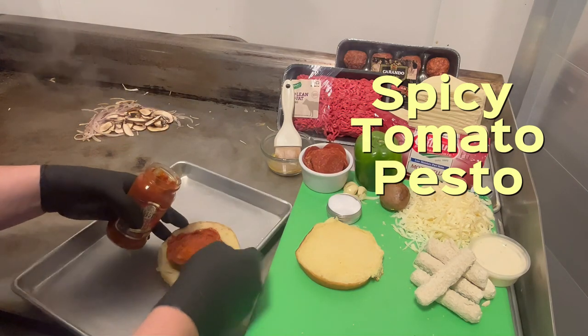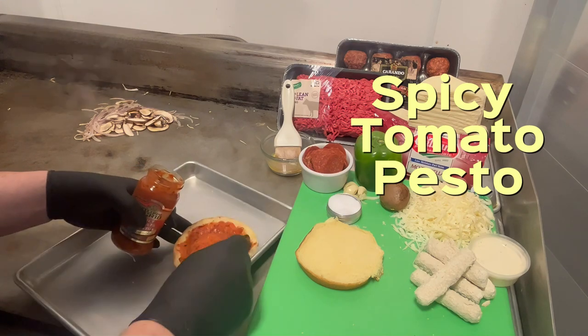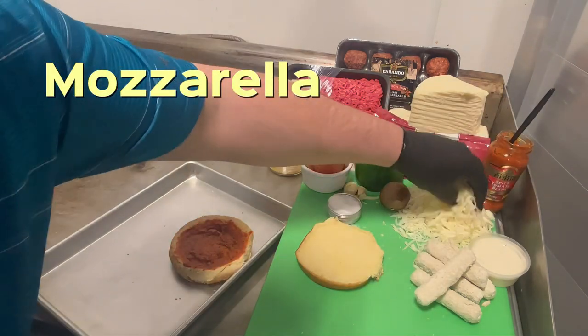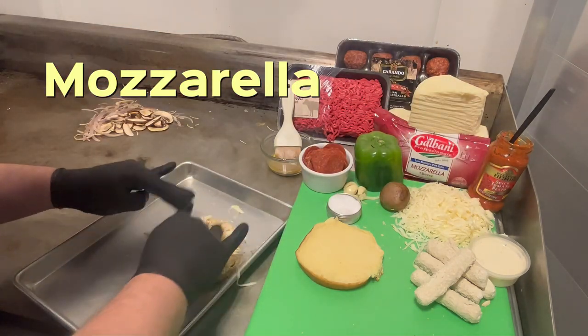I figured this would be good. We'll spread that all up on it. A little sauce, not bad. And then you've got some cheese — a little mozzarella.